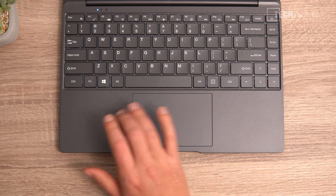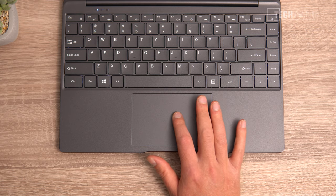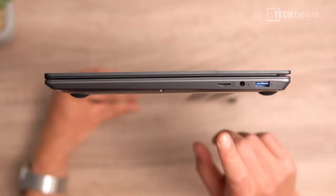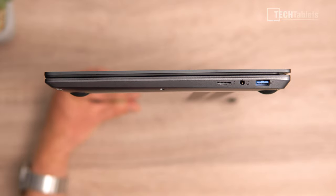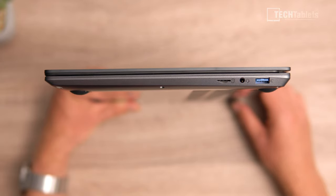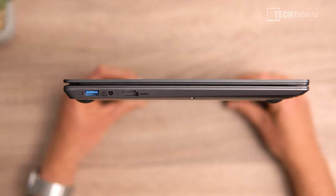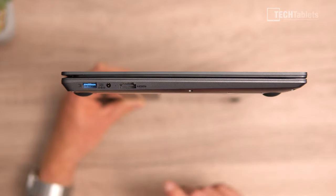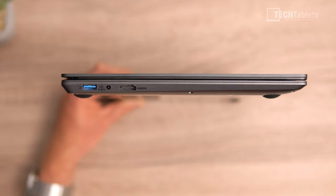The touchpad — also plastic, as is the palm rest — supports Windows gestures and is okay overall, but I wouldn't rate it as amazing. On the right side there's a micro SD card reader running at USB 2.0 speeds only, a 3.5mm headphone jack with mic support, and one of two USB 3.0 ports. The other port is on the left side along with the DC-in for charging and a status LED, plus HDMI 1.4a.